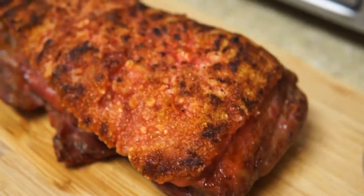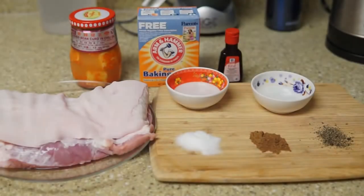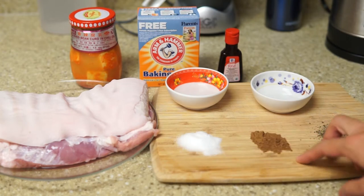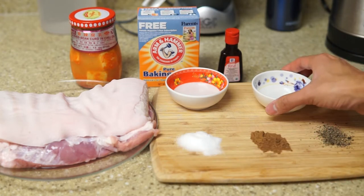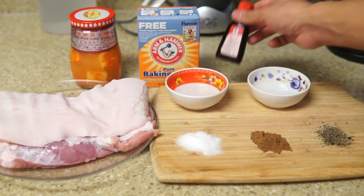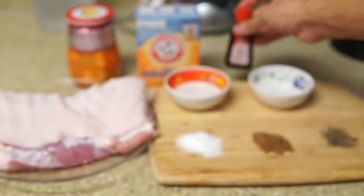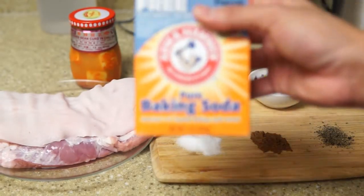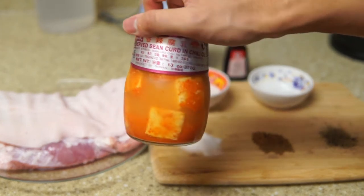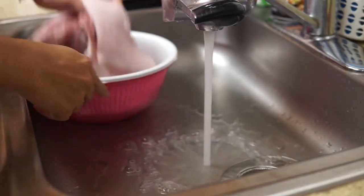Let's get started with the ingredients. We're gonna need two pounds of pork belly, salt, five spice powder, black and white pepper, cooking wine, white vinegar, red food coloring, baking soda, and fermented tofu.